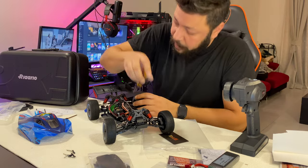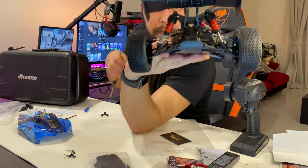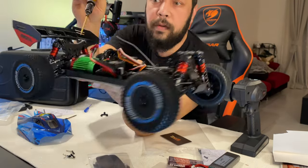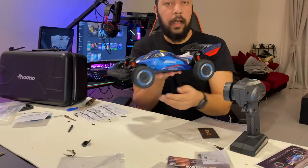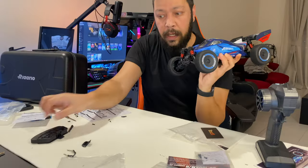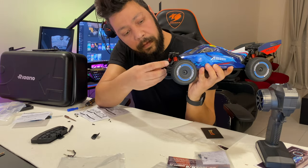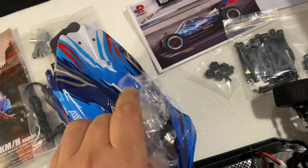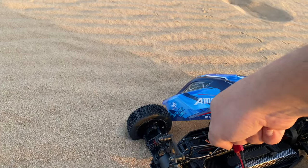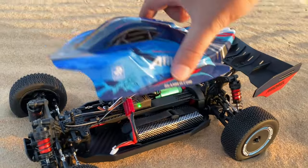The shock absorbers will look like this — I'll put it back on the stock setup. They have two colors of this car, guys. Here we go, I'm going to run it on two cell first.